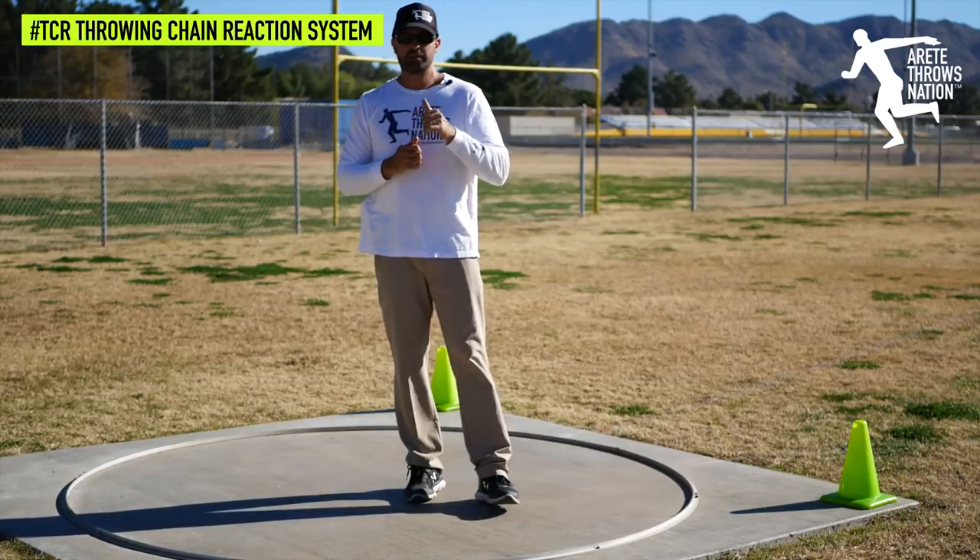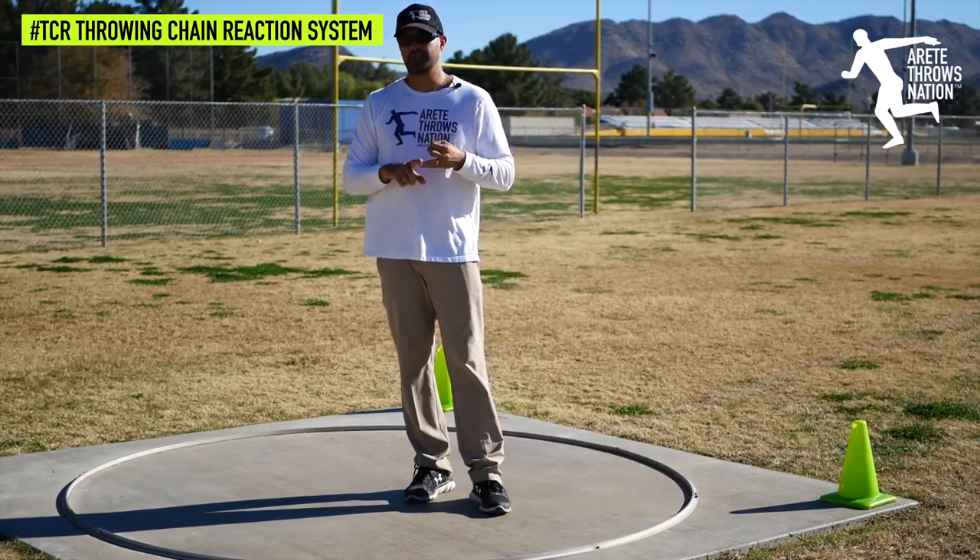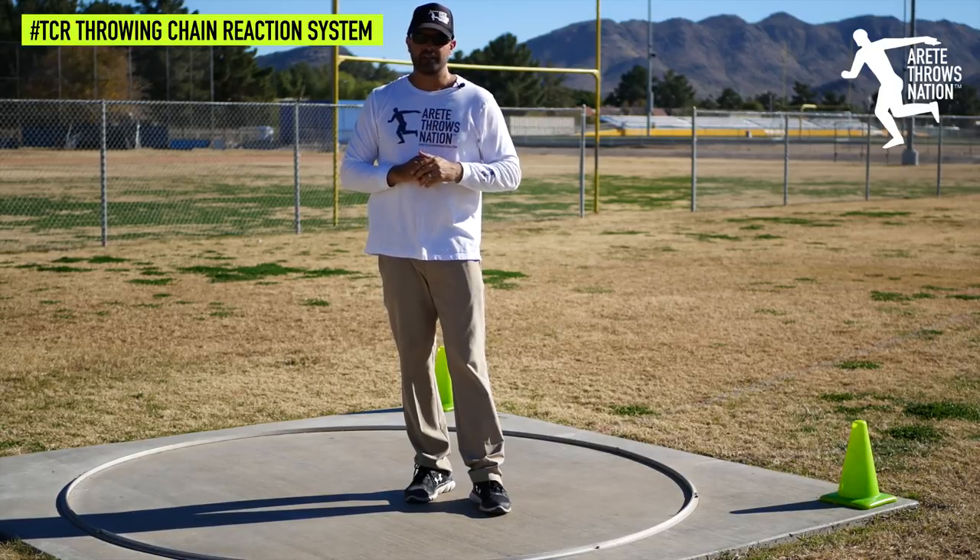Hopefully you found this helpful — give it a thumbs up and subscribe. Be sure to visit airtaythrowsnation.com for more information and free videos. We'll see you on the next video — thanks for watching.